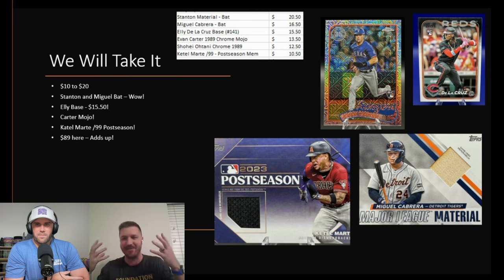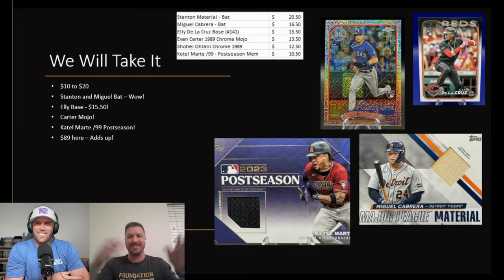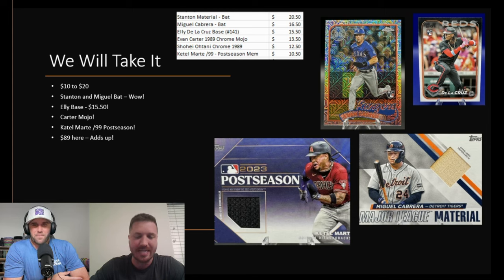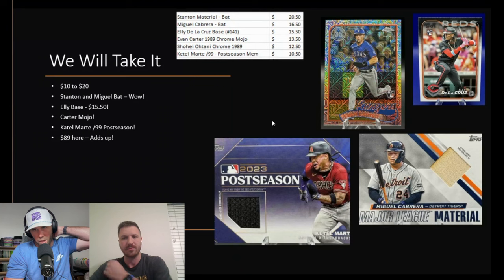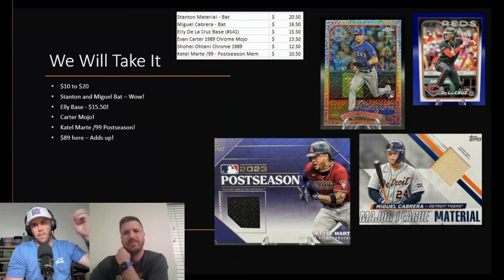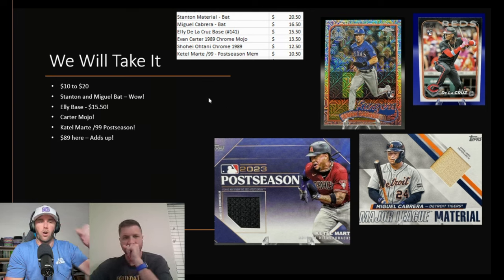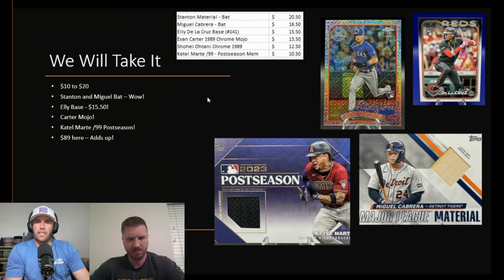People will go to the store, buy their pack, not get the card they want, and then go on eBay to just buy the card. So if you're planning to sell, list them right away. The Ellie de la Cruz base we sold for $15 has already dropped to two to three to four dollars now. Supply and demand matters too — flippers want to send raw cards in to be the first PSA 10, so they're willing to spend $15 right away knowing the first PSA 10 will sell for more.